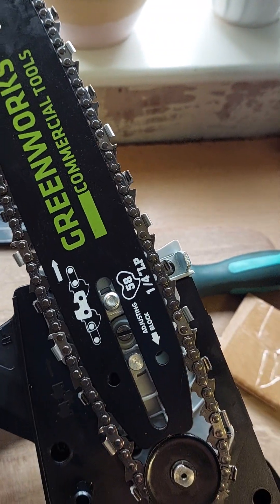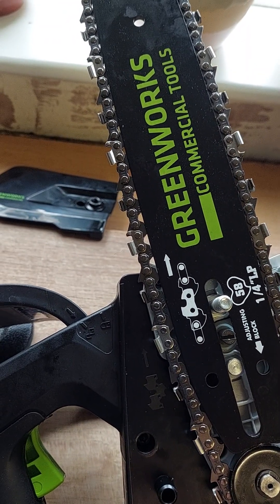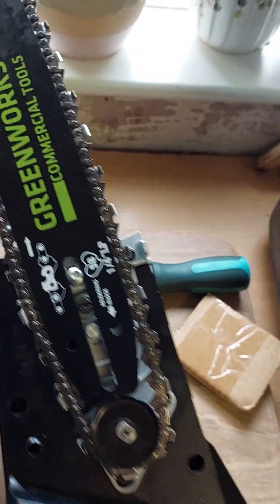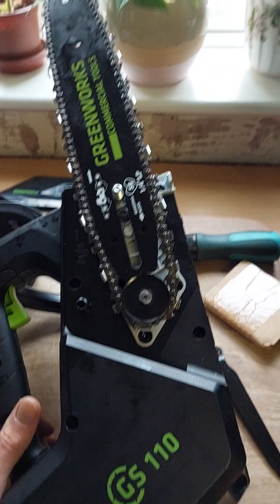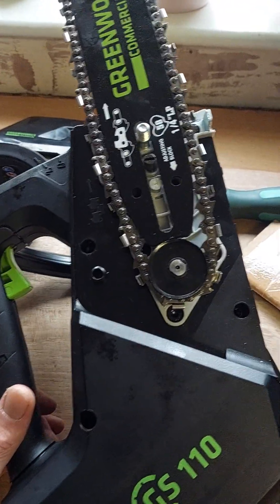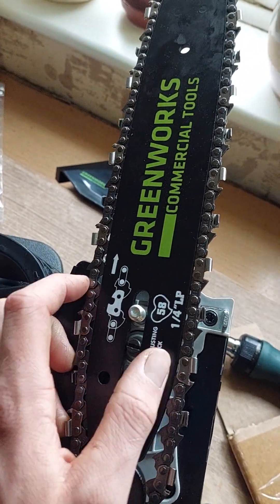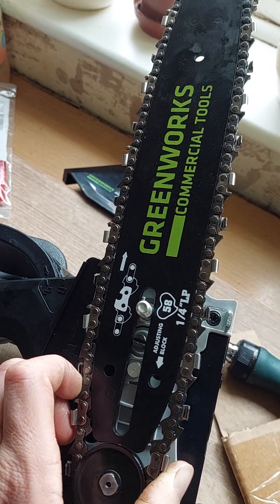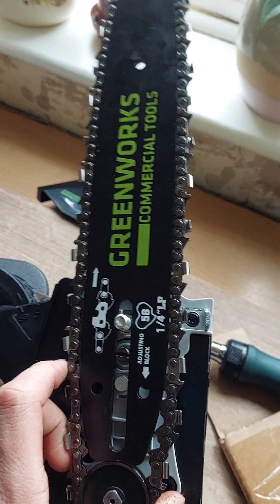I've just tried putting another chain on it that I had from another chainsaw, which is supposed to be for a 30cm bar, but that was way too big and obviously the gauges are out. So I really don't know what I'm going to do with it. It's just really annoying because I wanted it for a job and it's been sat around for a few days and it's still going to be sat around. I'll probably have to get a smaller bar or try and find another chain - what a mess.